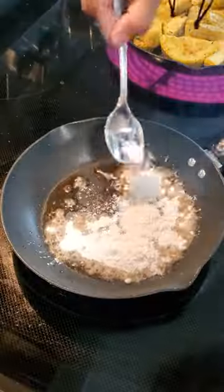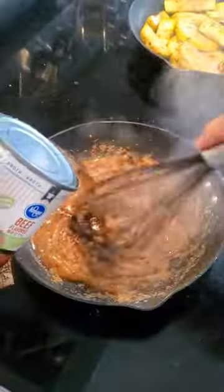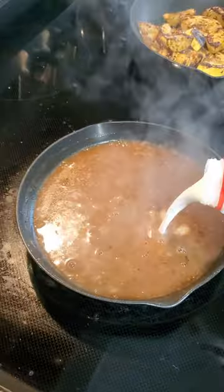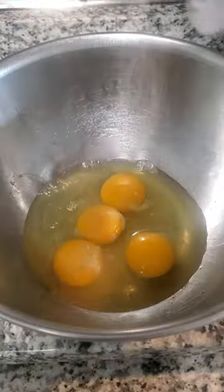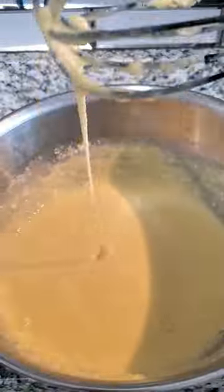We also had some yellow squash that was gifted to us by a family friend, so I decided to sear that off with some of that beef fat for some flavor. Then I wanted to make a cross between a jus and a gravy, so I made a roux with the beef fat and some flour and combined it with milk, beef broth, beef bouillon, and some black pepper.